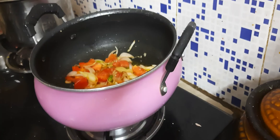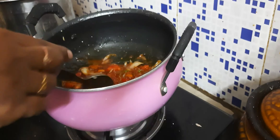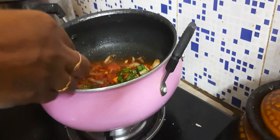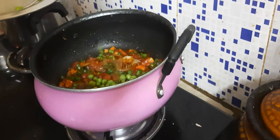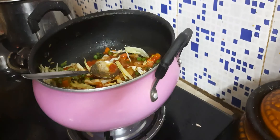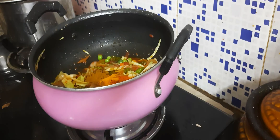This dish is a little sweet. Let's mix the tomato sauce together. Let's make a little bit of tomato sauce. Carrot and beans — add a little bit of salt.